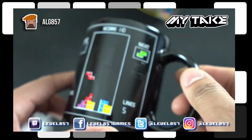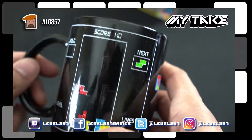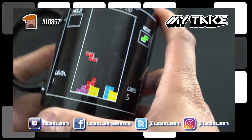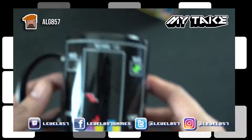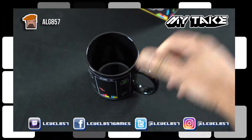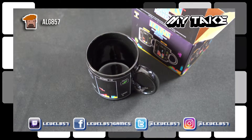I'm going to do a review in another video just to show you how this actually works. As you can see here there's a score of 110, which is nothing, and it shows level one with five lines — so that makes sense. It's a pretty cool deal. That's your standard mug — that was my take.